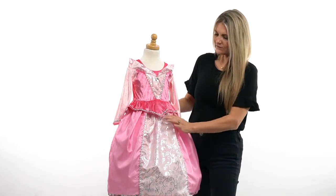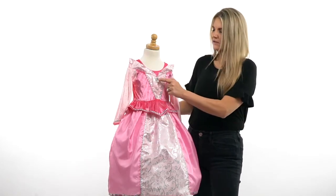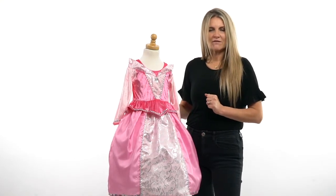The front has this beautiful scrolling design in a silver foil. It won't come off in the wash, which we love. It's got this little attached gem which is sewn on — not glued on — so it should not fall off.